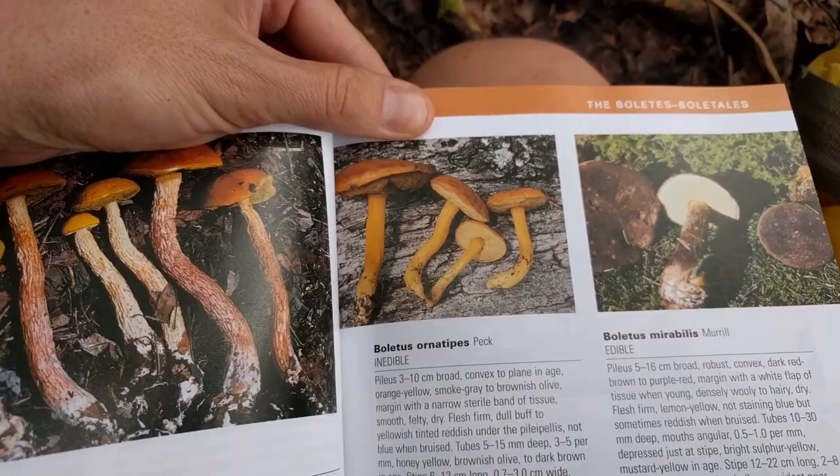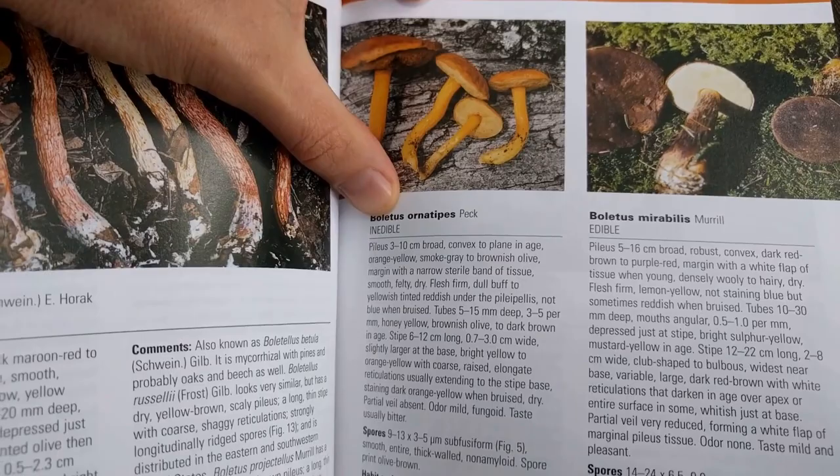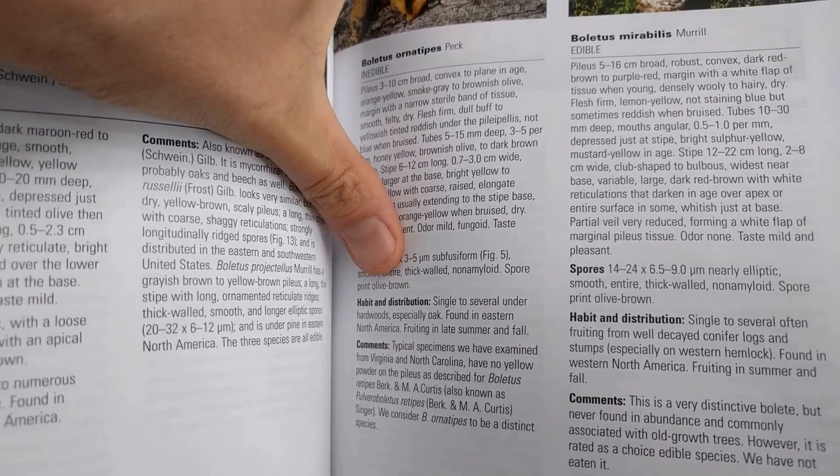This looks like the end of the key for us - it's called Boletus ornatipes. And lo and behold, there it is in the book - Boletus ornatipes. It says it's inedible and explains all about it. It also tells me the spore print is olive-brown, so I may want to bring it back to the cabin and do a spore print just for fun. That's how you use a key to identify a mushroom in the woods.